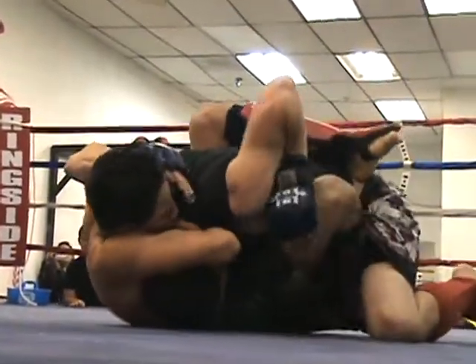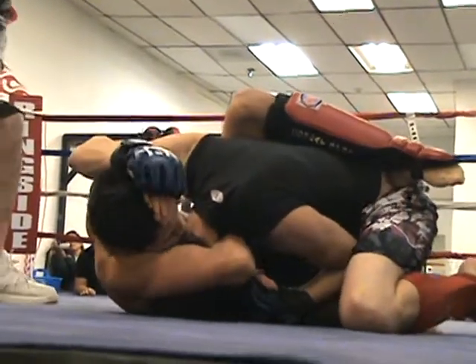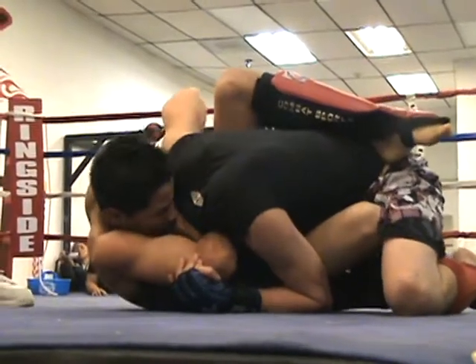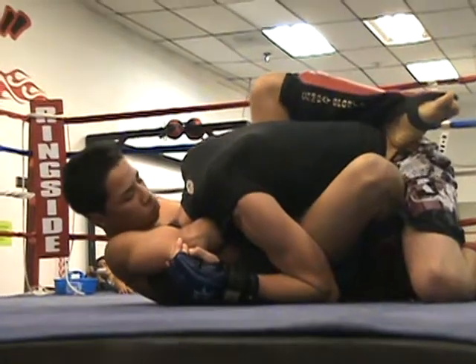Wrap it up and squeeze. Wrap up, pull guard. Wrap it up. Control the chin, try to wrap guard as you squeeze.